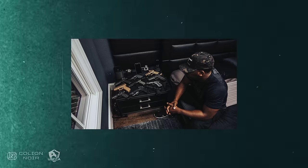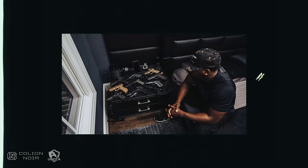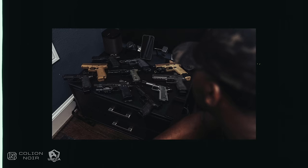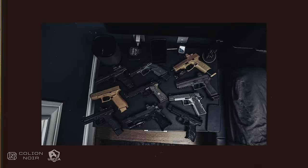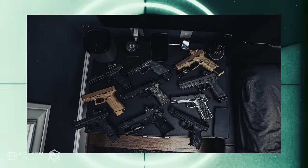When it comes to the gun I keep next to my bed for home defense, there are a few things I'm looking for. Of course, reliability, then there's shootability, capacity, accessory modularity, and yes, nightstand appeal, which is a fancy way of saying looks good on my nightstand. Yeah, I know, I'm tactically vain, sue me.